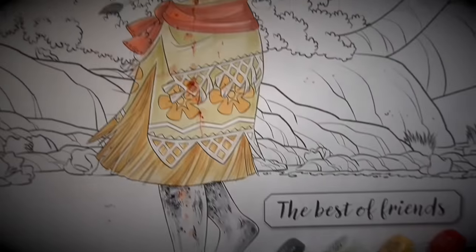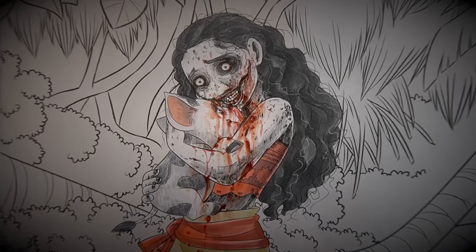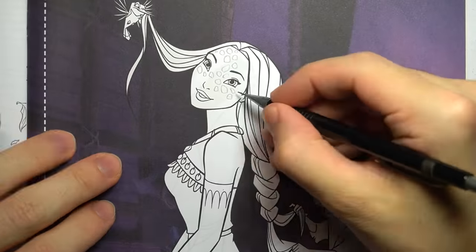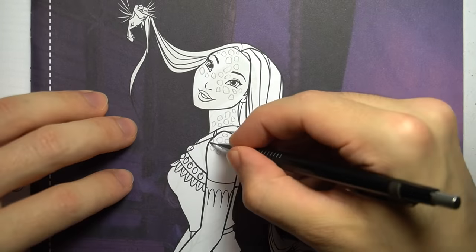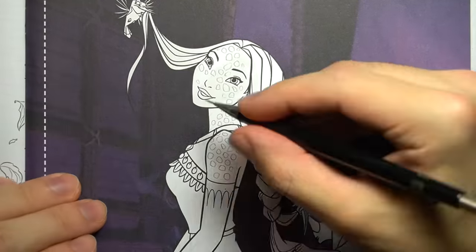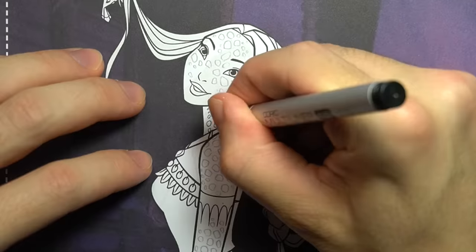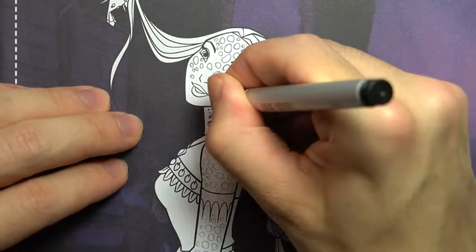Definitely too much blood in this one. Disgraceful. Okay, this next artwork is going to have some little holes and some things inside those holes, so if you have trypophobia, maybe skip this one and watch something else. But for everyone else, enjoy, you sickos.